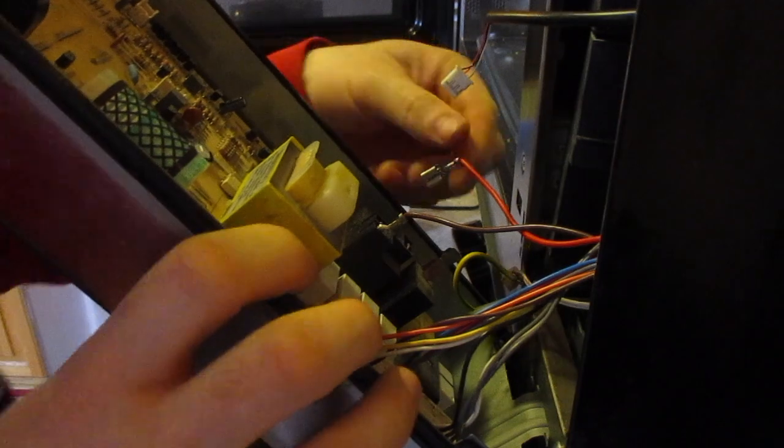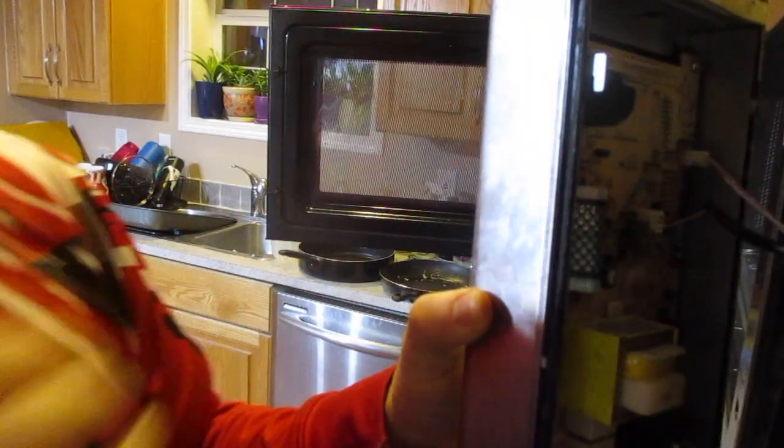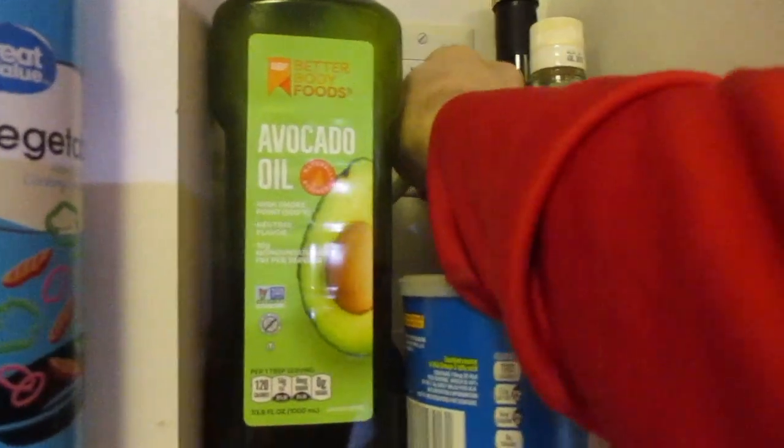I didn't have to discharge the capacitor — I wasn't working with anything on that end. Last one — it is quite small, so you do have to be careful, they are fairly delicate. Next, we'll plug it back in.